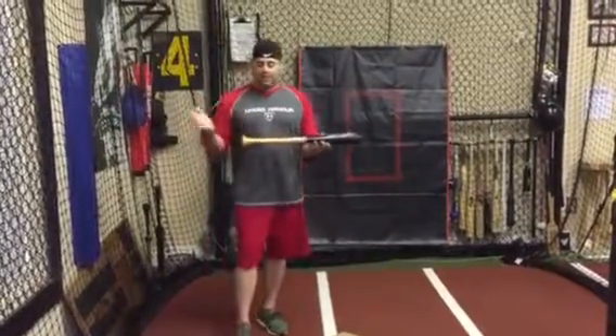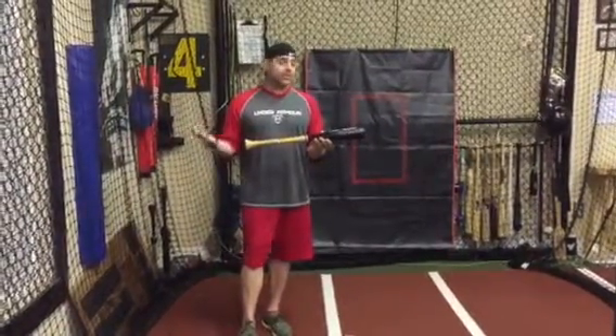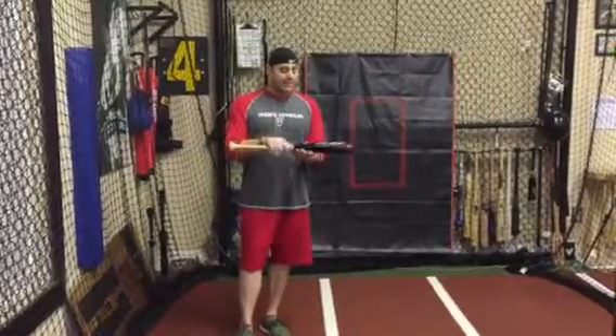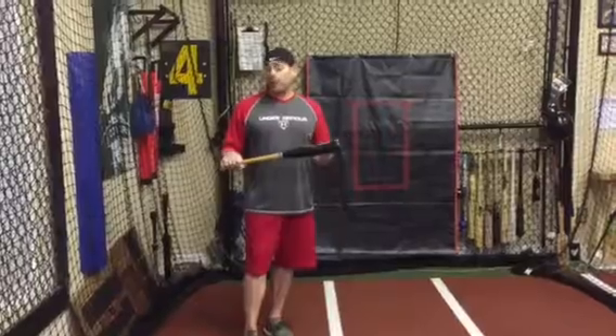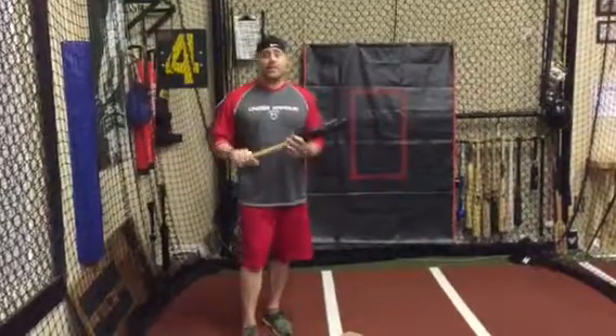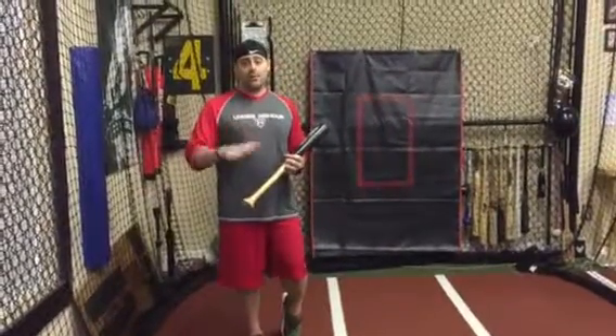So I'm going to take a bat that you maybe would normally swing at 33 inches, and I'm going to cut that down about 10 inches less — so maybe 24 inches, 23, somewhere in that range, about 10 to 12 inches less.